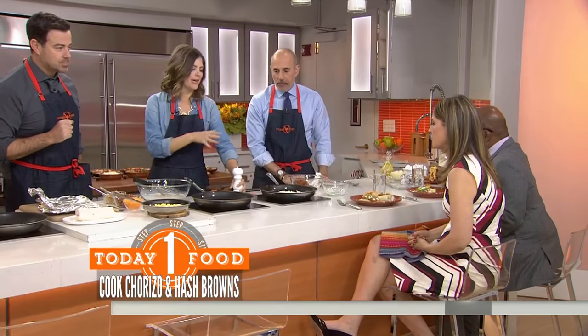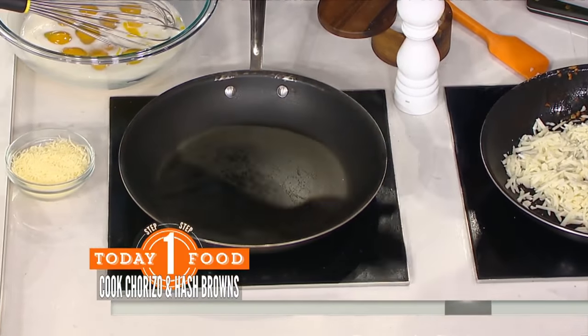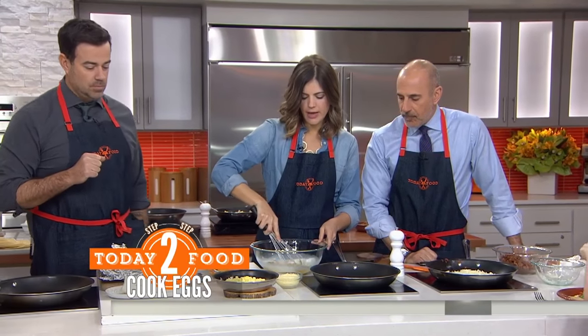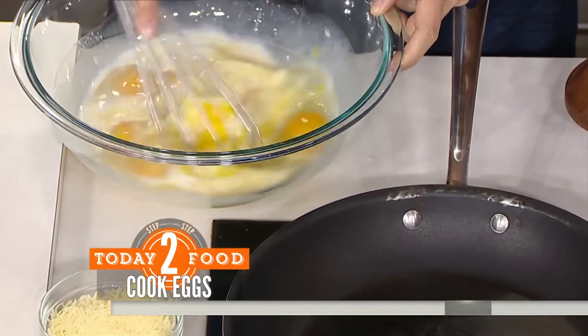So we're going to let that sit for about 10 minutes to get nice and crispy. Then to the same pan — we'll take it out and put it back in the same pan because you want those flavors. We're going to take our eggs — this is 12 eggs and about a half cup of milk — so we'll whisk that up.